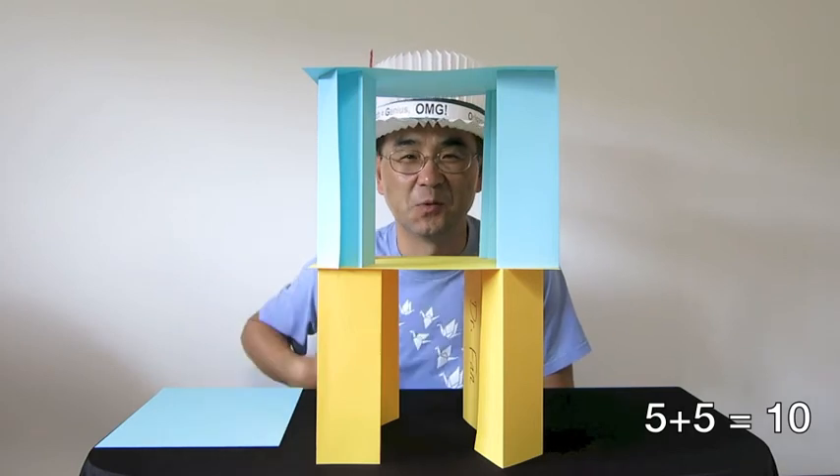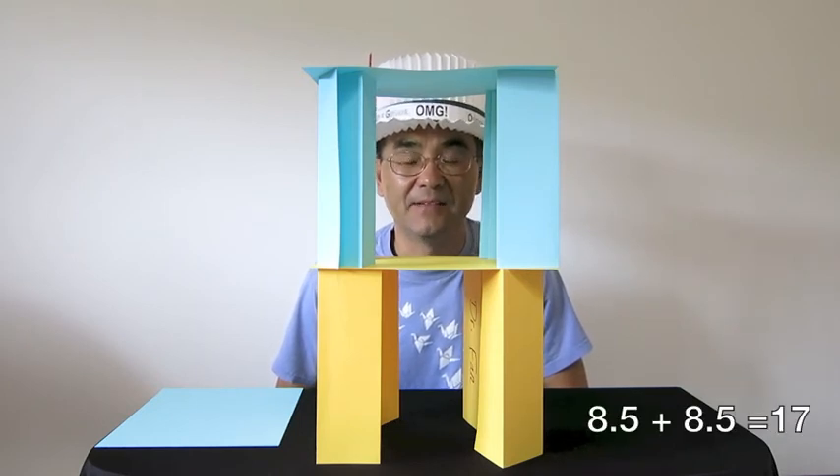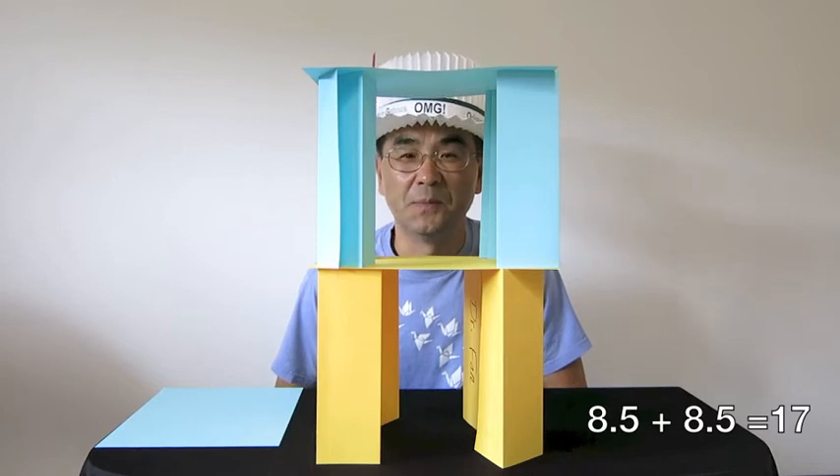How many pieces of paper have we used to build this two-layer tower? 10. Yes, it's 5 plus 5 equals 10. Now the next question is how high is this tower so far? Remember the first one is 8 and a half and this one is also 8 and a half. So the height of this tower is 8 and a half plus 8 and a half, and the result would be 17.